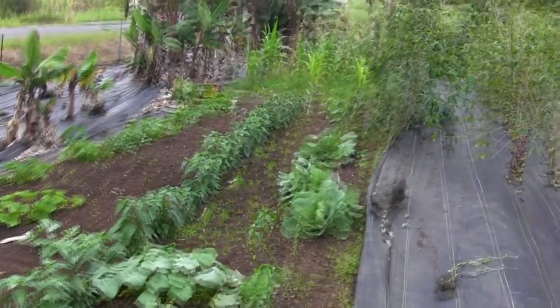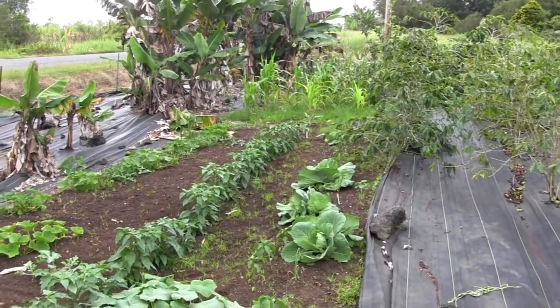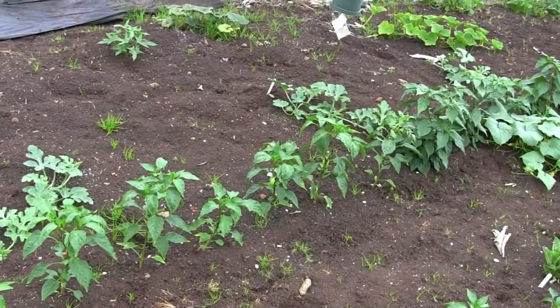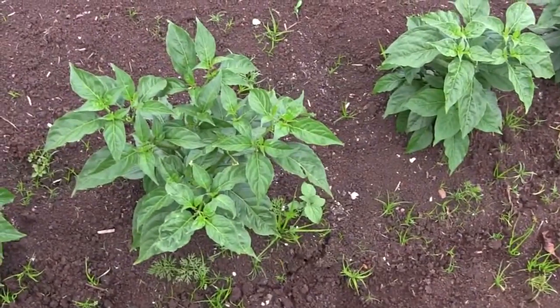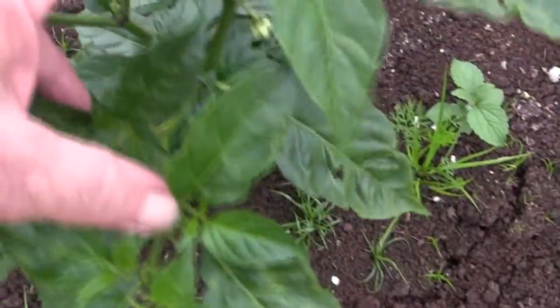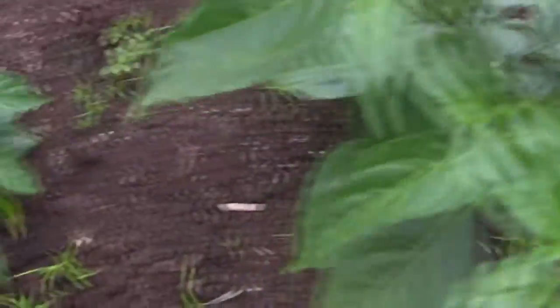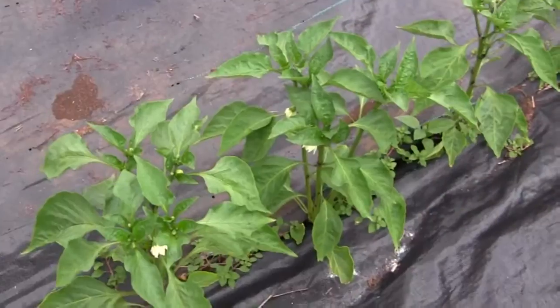Looking this way, about a month back I transplanted some habanero. Over here I've got some Hungarian paprika peppers. Since the habanero is a tropical chili from the Caribbean and Cuba, they do really well here in Hawaii. You can see that there's a lot of bud action and flowers coming on these.